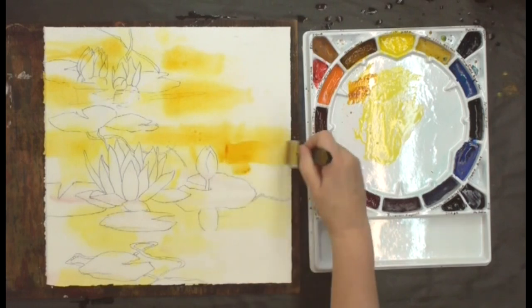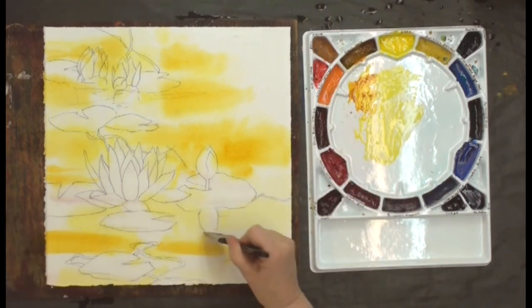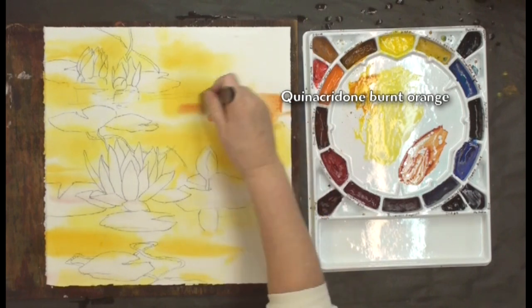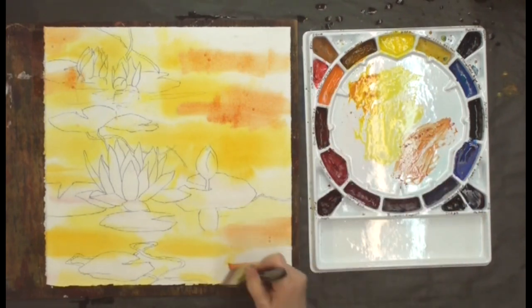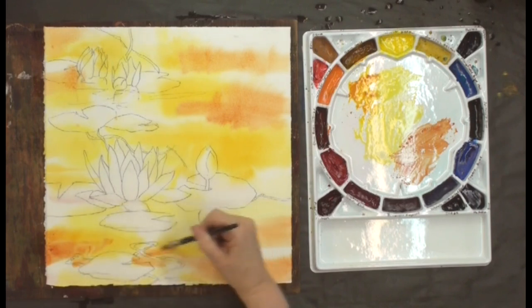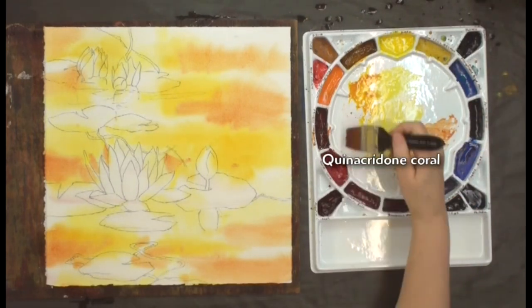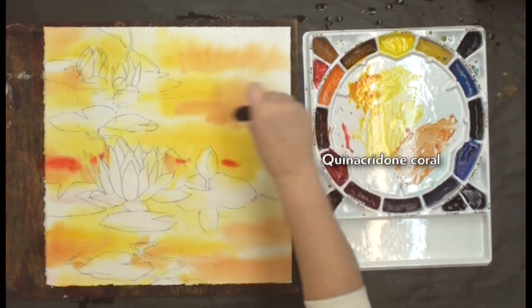One of the things about water — you always have these horizontal movements, so I'm mostly moving it in a horizontal motion. Now I'm going to come in with a little bit of quinacridone burnt orange, a nice earthy color, and again this is going to come in beyond the gold. If I can, I'm still going to save a little bit of white in the paper. Then I'm going to come in with some quinacridone coral because I'm actually thinking about making these into red water lilies, so I'm going to want to get some of those reds into my background as well.